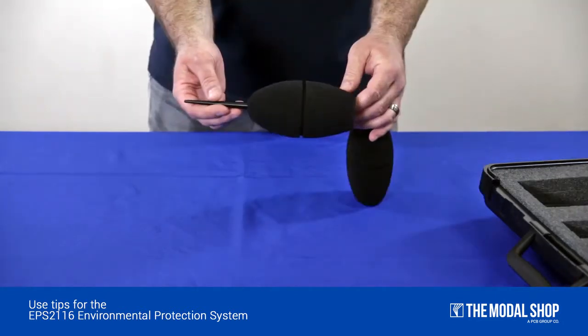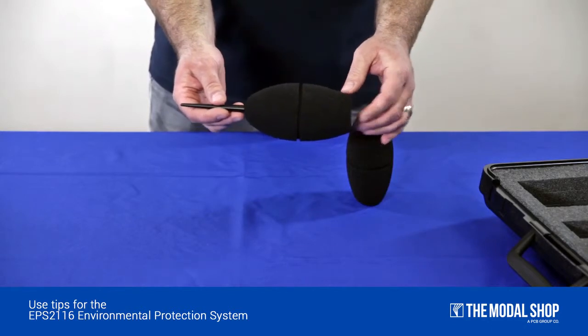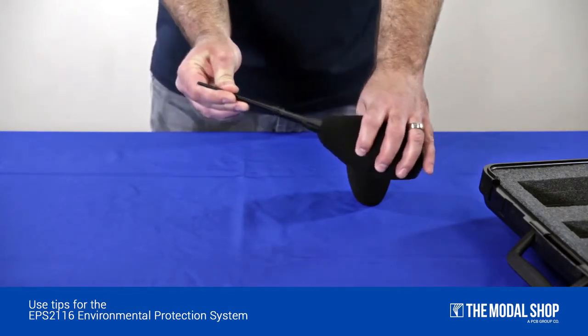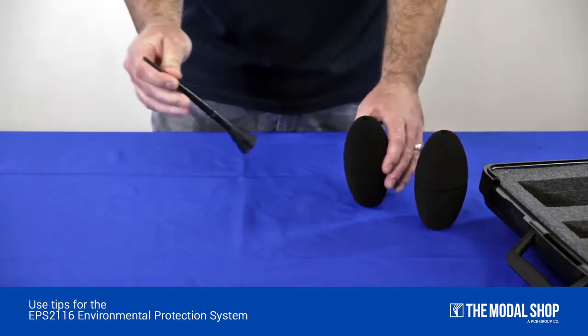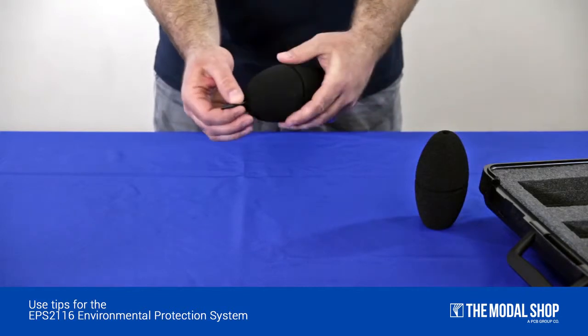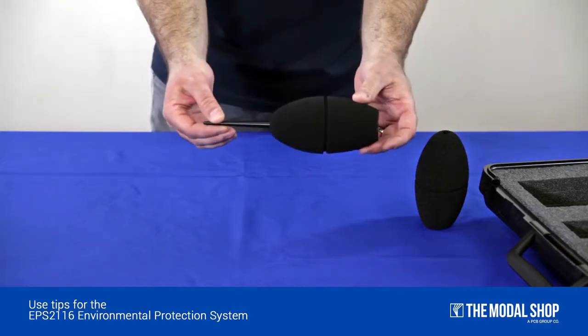To replace your windscreen on your EPS-2116, be sure to remove the windscreen from the bottom of the bird spike. Slide the new windscreen from the top to the bottom, like so.